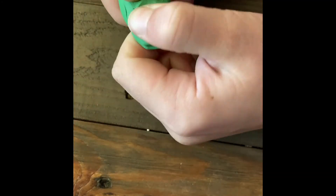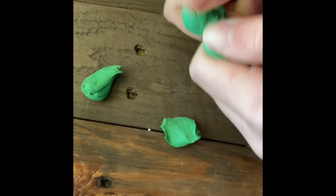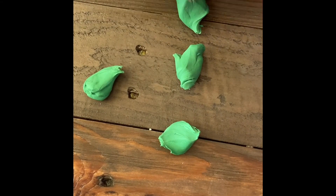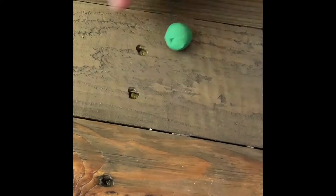I like to do between 5 and 12 pieces. It depends on how much clay you have and if you're going for a lot of petals, which will be thinner, or if you're going for fewer petals, which will make them thicker. It's all up to you. Now roll your polymer clay into balls.